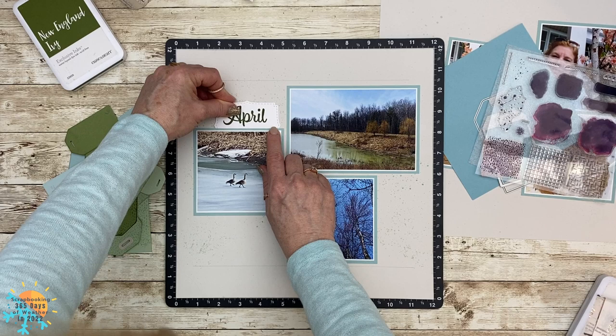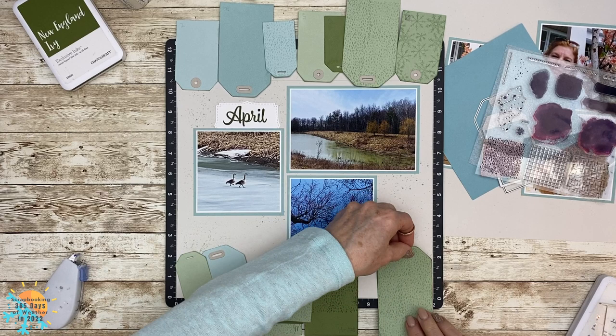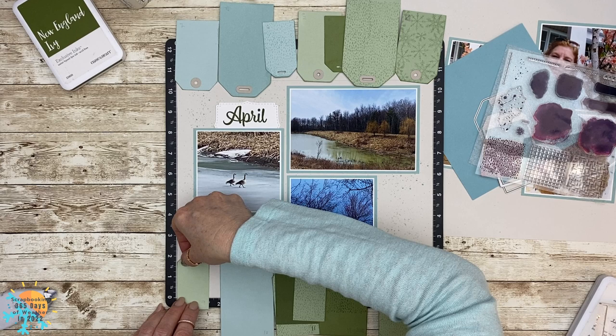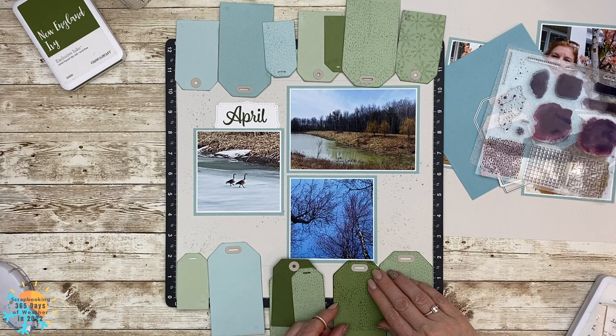Then we're going to start building our tags. The beauty of this project is that you also have Janice's interpretation of how she put the layout together, because she designed this layout. I find that when I work with a layout Janice has designed, my thought process might be a little different than hers, and I think that's a really good benefit for you — you get to see both of our ways of putting these layouts together.